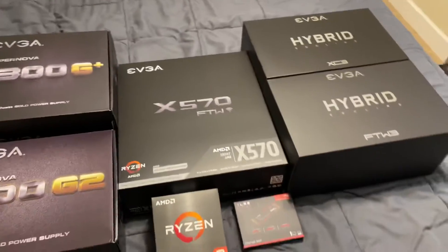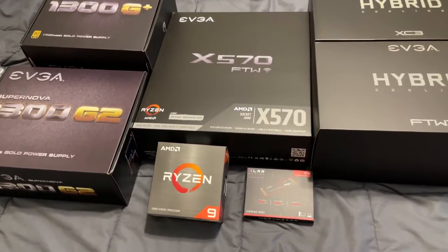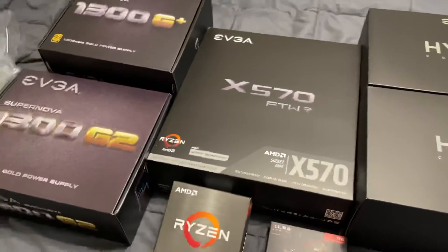All right, the parts are starting to arrive for my next build. I know it's a little late in the cycle to be continuing investing in X570 and Zen 3 with Zen 4 right around the corner, but it is what it is. I want it now, not later.